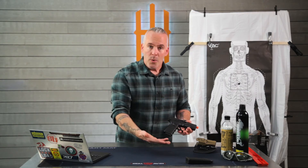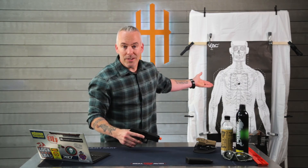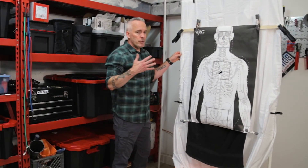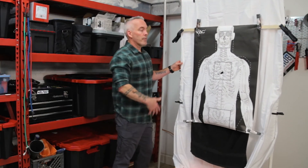Again, much more economical, effective, and with our target system we can do it conveniently, safely, and without making a mess in the garage. Obviously, if you're going to shoot in the garage, you need to exercise some common sense — don't shoot in front of a window, don't shoot in front of your Lamborghini.